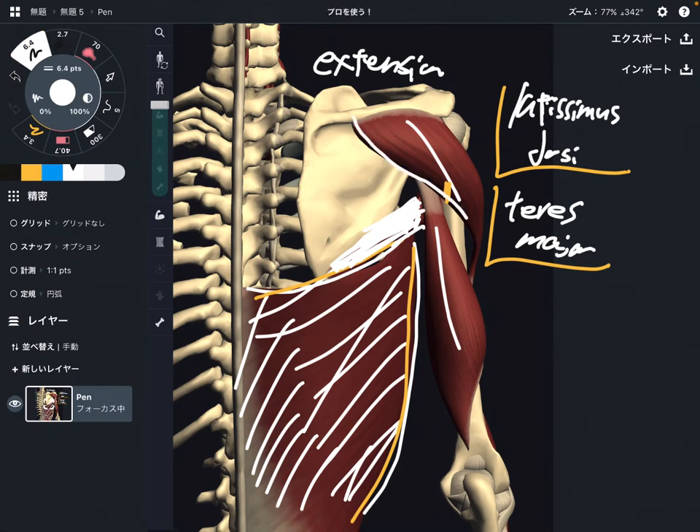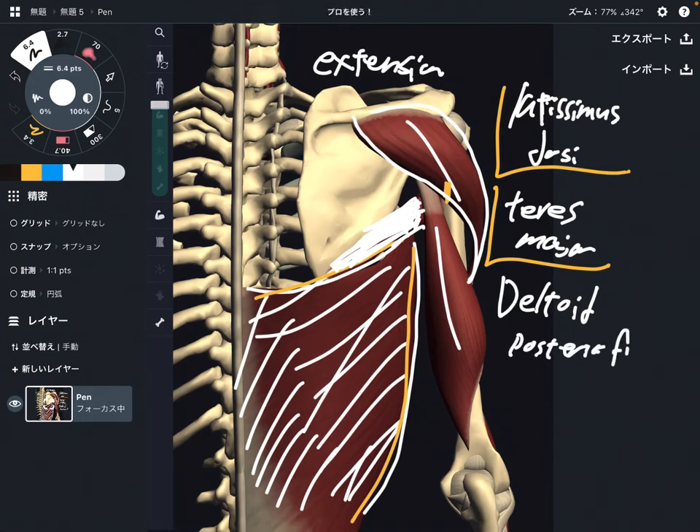Next one is deltoid. The main function of deltoid is abduction. However, if you separate the deltoid into three parts — anterior part, middle part, and posterior part — each fiber does a slightly different function. So one of its functions is extension, because when the posterior fiber contracts, that brings the vector posteriorly, and this vector makes shoulder extension. When the anterior fiber contracts, that does flexion, because it's on the totally opposite side. So deltoid, posterior fiber, does extension.